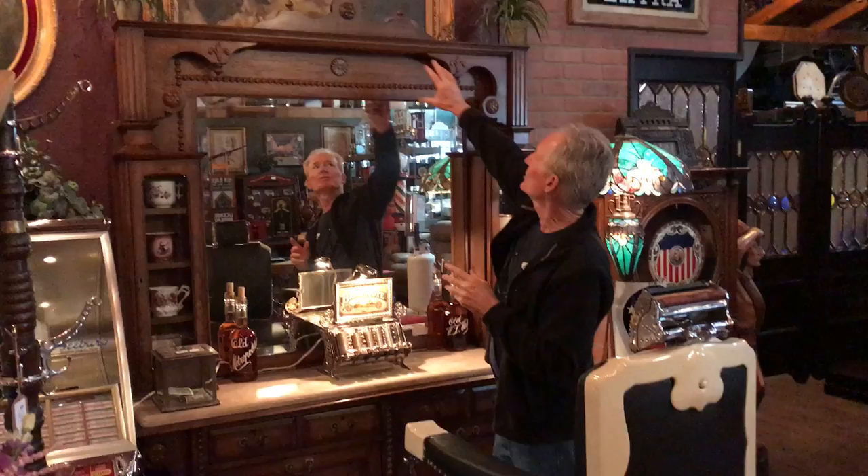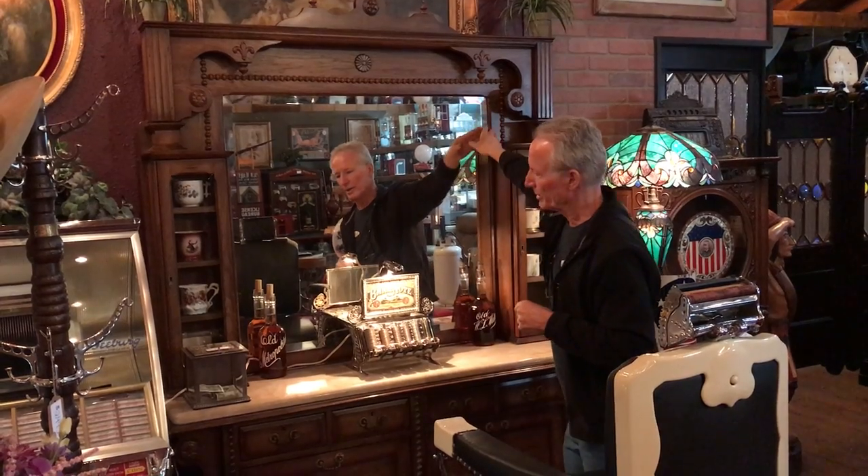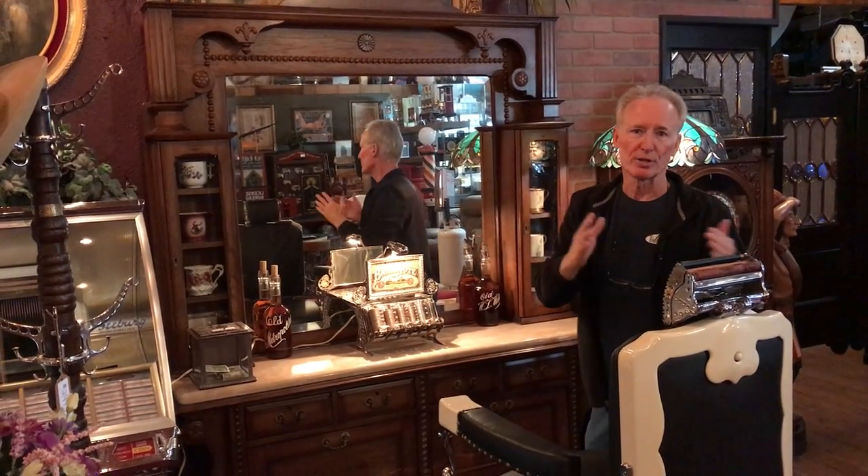This is from the turn of the century. Once again, it's been all refinished. As you see, it's nice and ornate here. It's got a beautiful top, with all the nice barley on it. It has the original beveled glass mirror in it, as well as original beveled glass in the shelves.